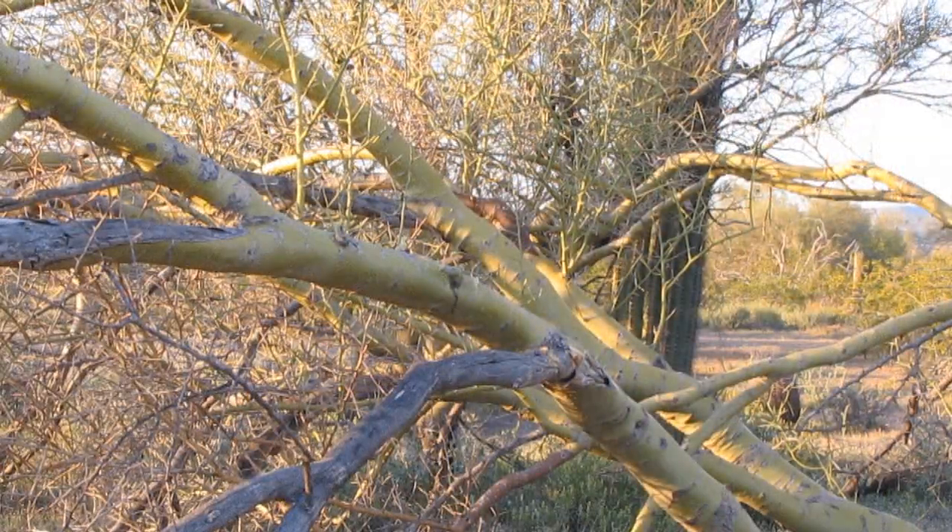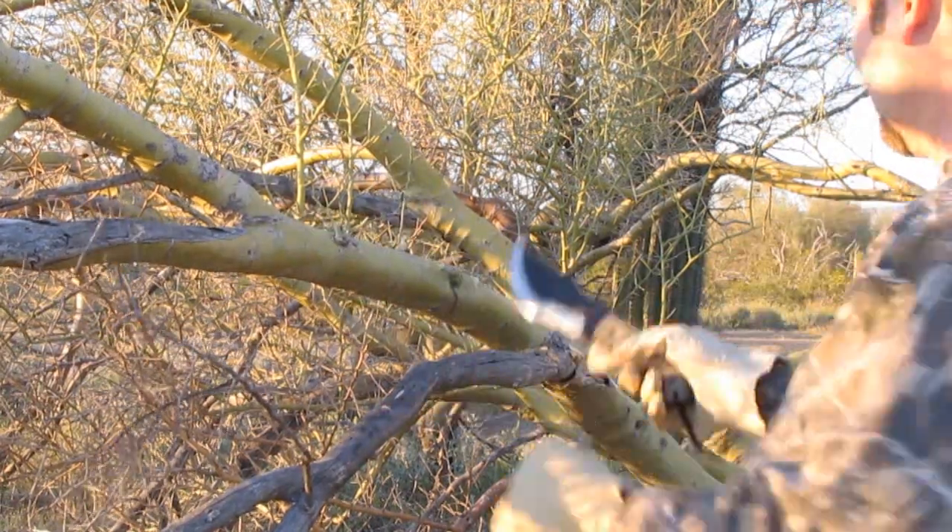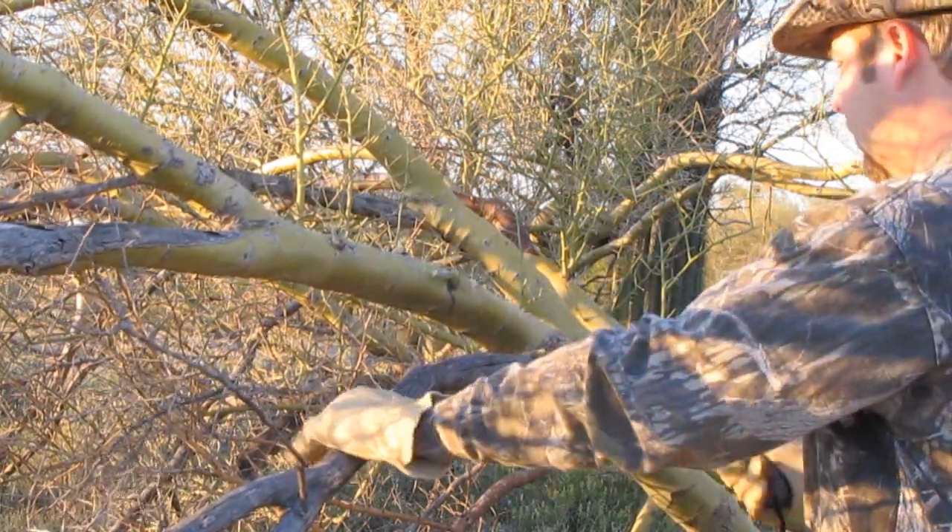Okay, this Palo Verde is mostly dead. You can see it's dead out here, dead here, but it does have a few live areas, so that's what we're going to go for.